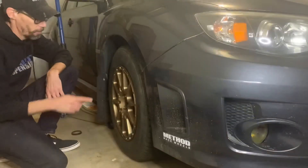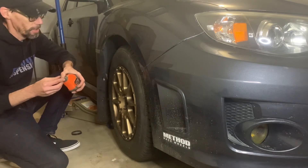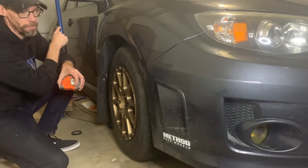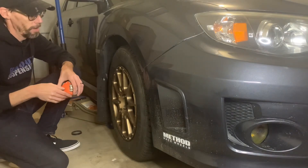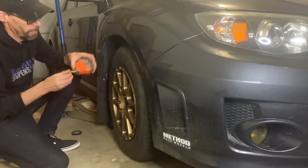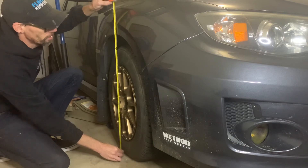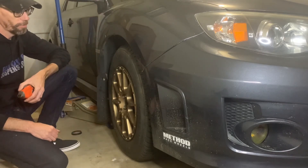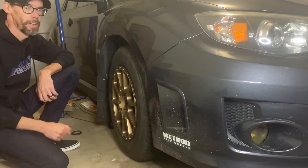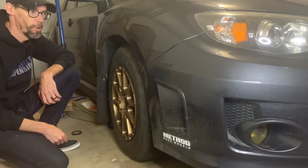Wheels back on, car's on the ground. Normally what I do is after I get all four done, I'll back the car up about 10 feet, pull it back in, and then confirm my measurements. Measured here — exactly 27 inches. One inch higher than it was before. All that's left now is to do the other three, torque the lugs, and move on to more projects. Thanks for watching.